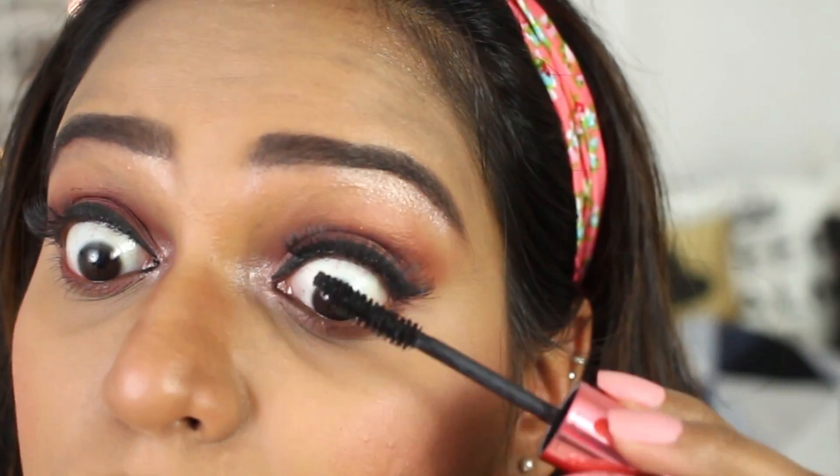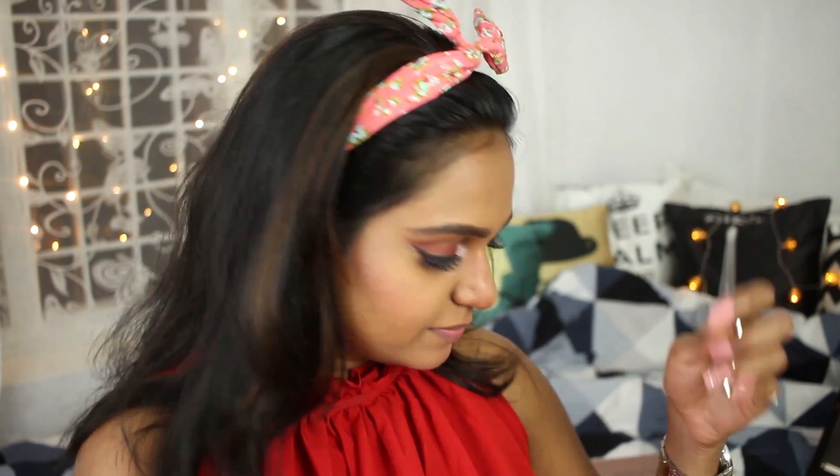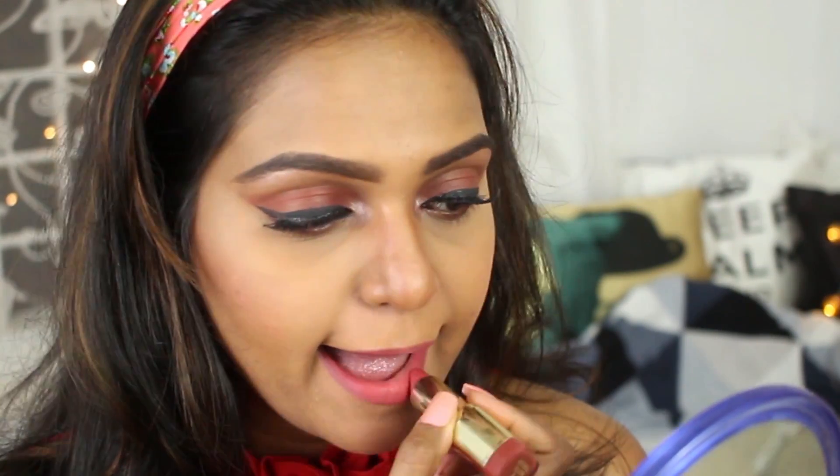I'm moving on to the lashes from Pax Cosmetics, and then doing my mascara with the Maybelline mascara as I always use. Now I'm showing you the first lip option — it's from Milani, a very nude, very light mauve pink color. I love this lipstick so much — it's matte but creamy matte.